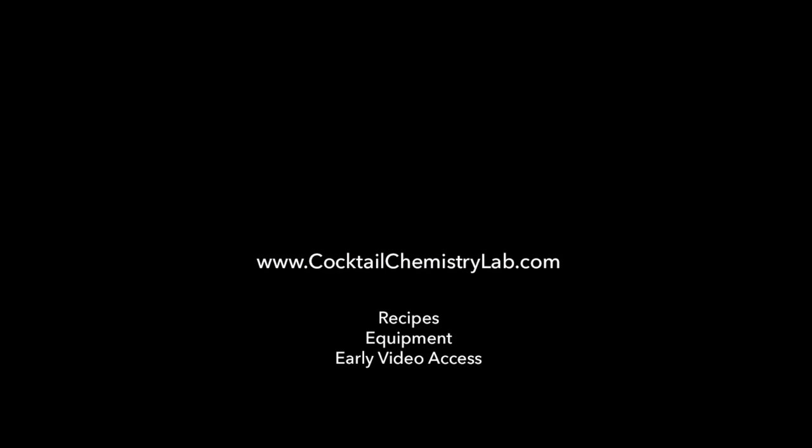For all of my cocktail recipes, links to the equipment I use, and early access to videos, visit cocktailchemistrylab.com.